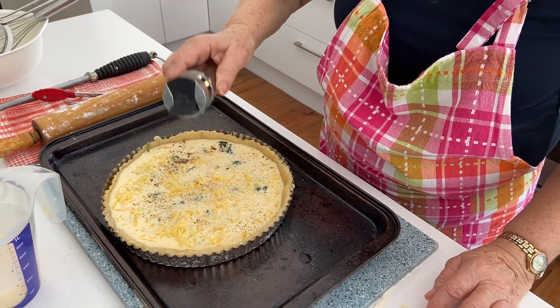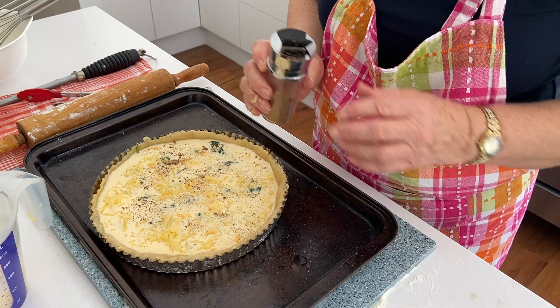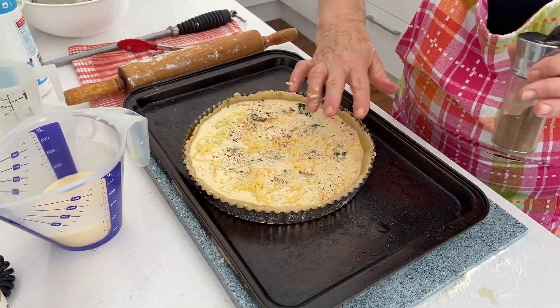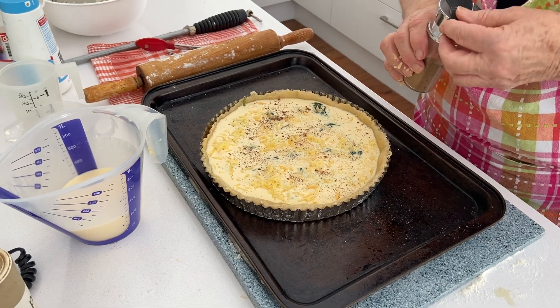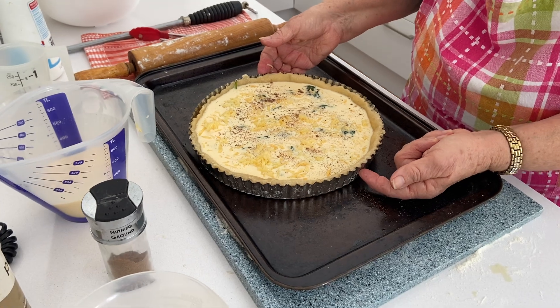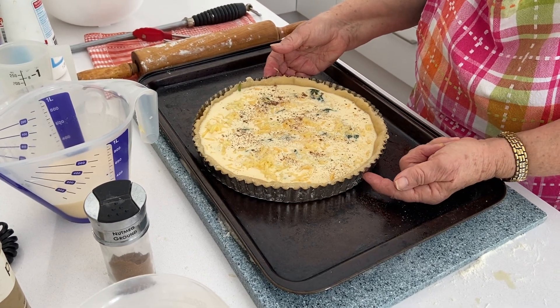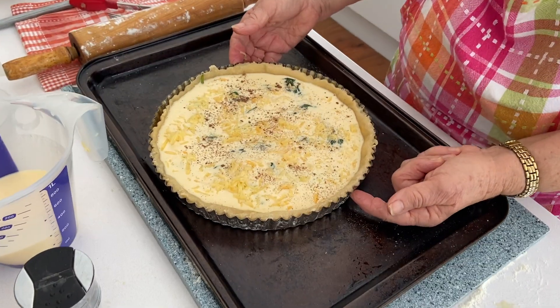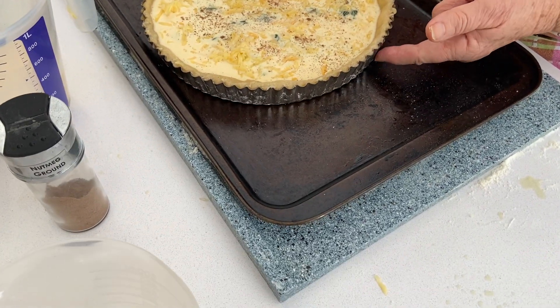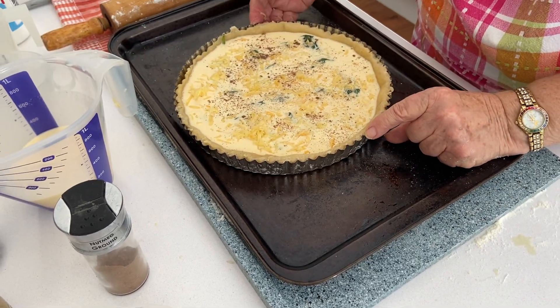I haven't used all the custard — that's okay, I can use it for something else. Because the pastry shrank a little bit, I couldn't quite fill it up totally; it would have leaked everywhere. You can get shallower pans but they don't give you much filling at all — they're better for a pecan pie or something. They're fluted pans with loose bottoms. But the deeper the pan, the better for your quiche.